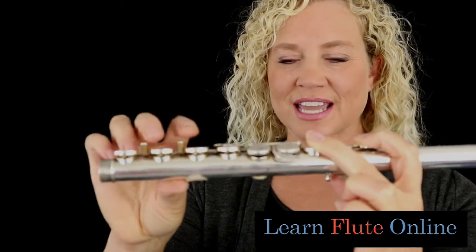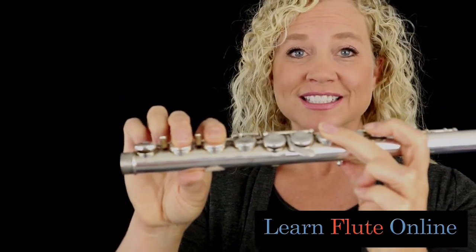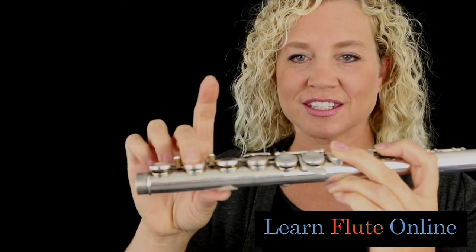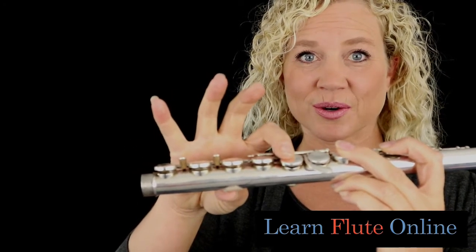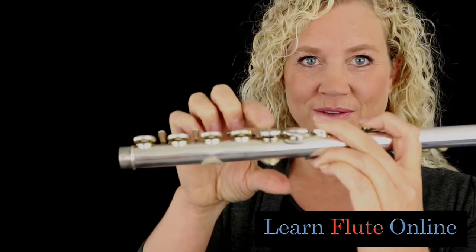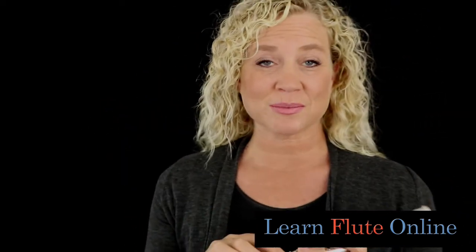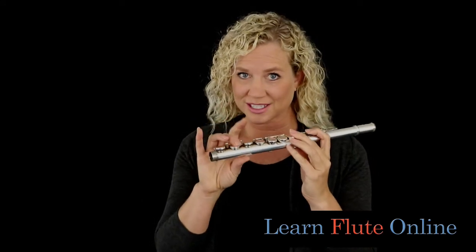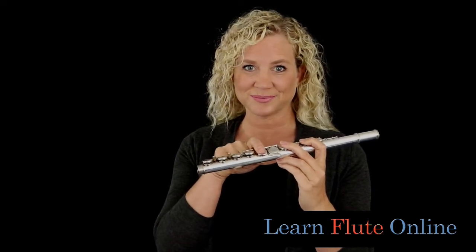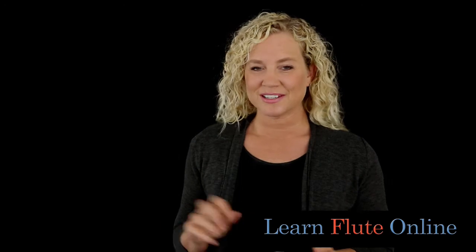You'll notice that neither one of those keys are down when I'm fingering this high E. With a split E mechanism, it adds a little lever right here so that when this key is pressed, this key will also go down, but not this one. So as you see right now, when I press either this one or this one, both of them go down together. Basically what it does is it splits those apart so that when you press the middle finger down on the right hand, only the lower of those G keys will go down, which actually tunes your E a little bit more and just makes it come out a little bit easier — and maybe not so crazy.